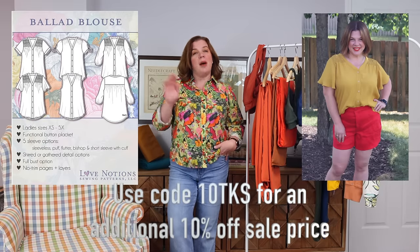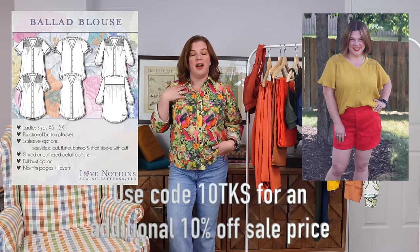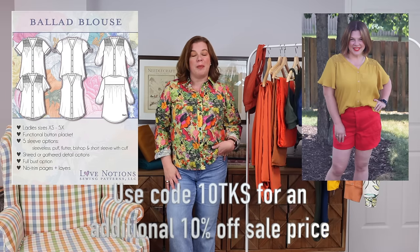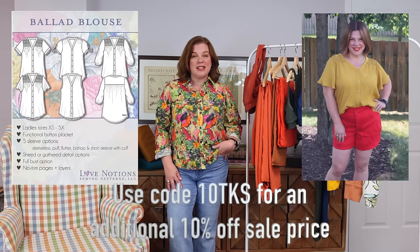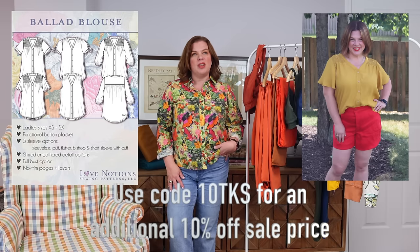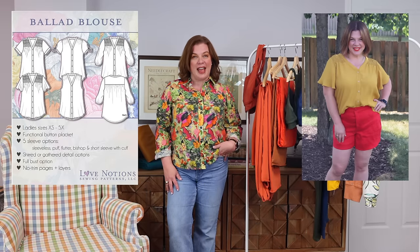There are a lot of different sleeve options and two different options for the yoke. It's a really good bang for your buck, so if you don't have this one in your pattern catalog yet, now is a great time to grab it. If you use the code 10TKS at checkout, you'll get an additional 10% off that sale price — so it's a really good value.